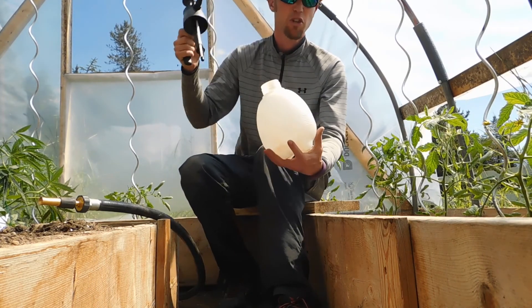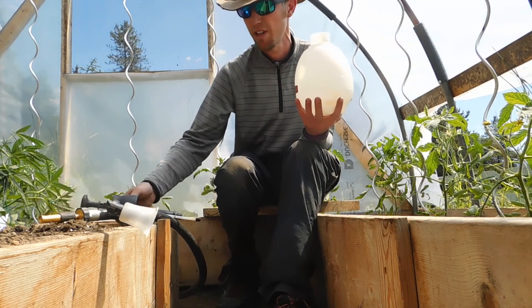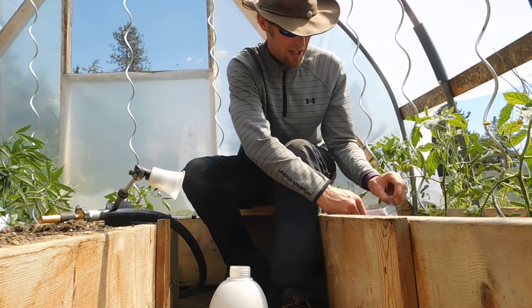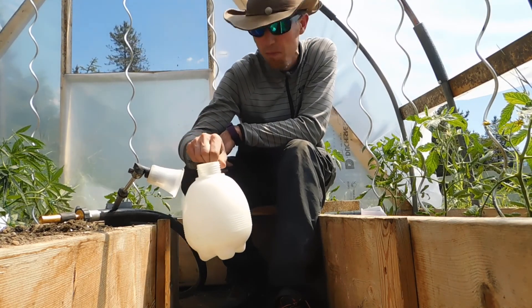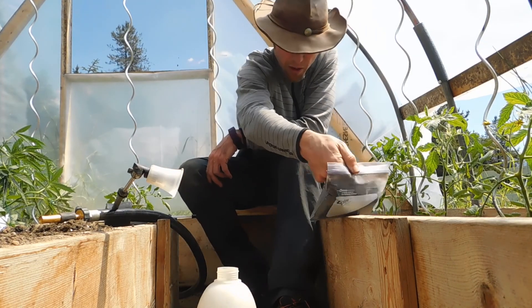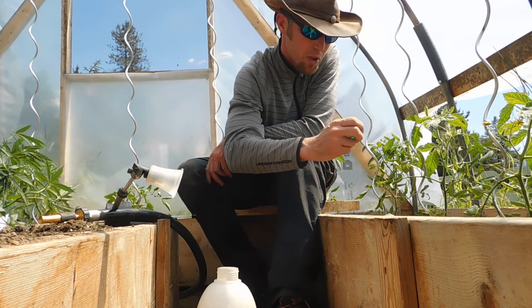These things just unscrew — make sure you release the pressure if you've had it pressurized before, before you unscrew it. It's not dangerous but it can give you a bit of a start when it squirts out at you. So because this thing I've got is a two-liter maximum, I know I can put in a quarter teaspoon per liter. It says it right here — quarter teaspoon per liter. So I've got two liters, so I'm gonna put in two quarter teaspoons.